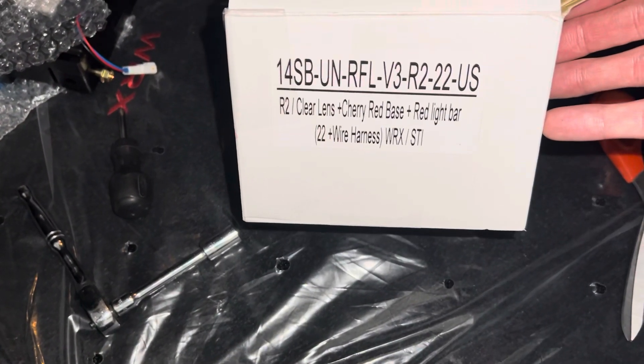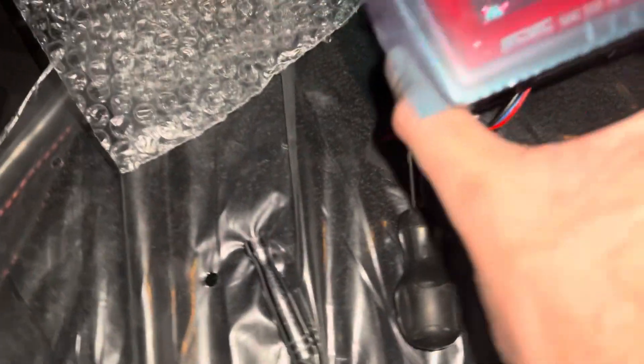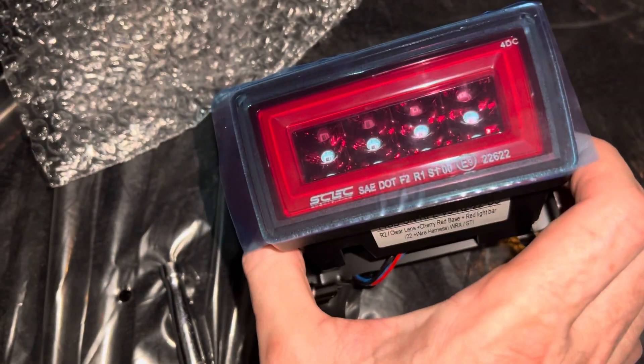Alright, for this install in the 2023 WRX we've got one of the F1 brake lights — fog lights, whatever you want to call them. This one's kind of the red on red.